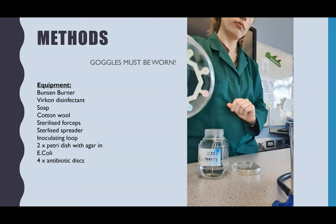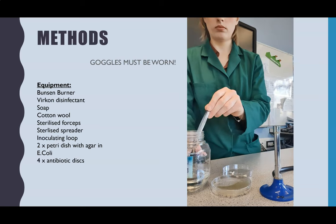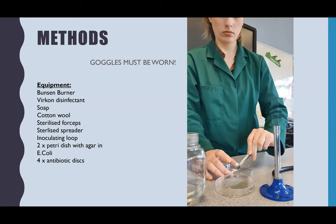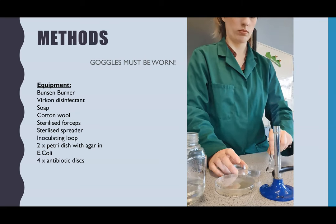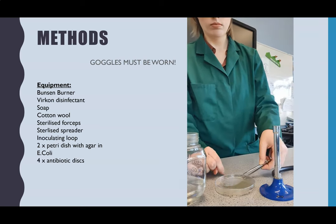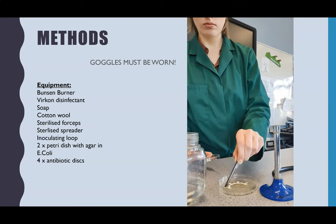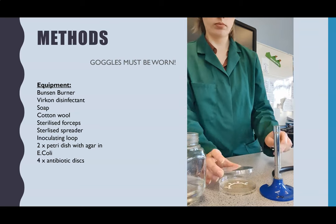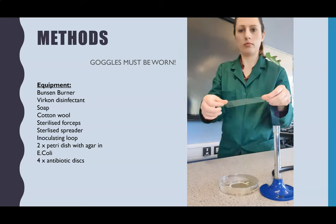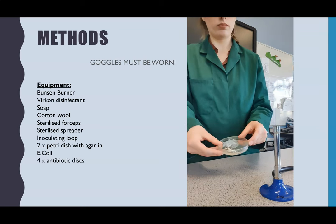Then straight into the Vercon to disinfect the spreader. Next, I've got my sterile forceps and four antibiotic discs — I'll use the sterile forceps to pick up the discs and place them onto the Petri dish. If you drop one, you should really get another, but the reason I carried on was that I was confident my workspace was completely sterile as I had just sterilised the work surface. I've made sure each disc is completely flat, then taped the lid on again — that's my second plate done.